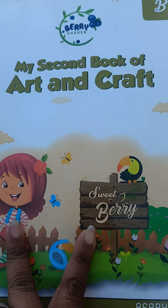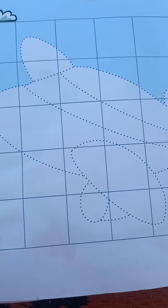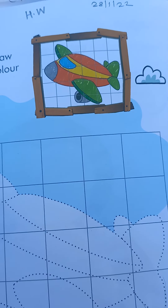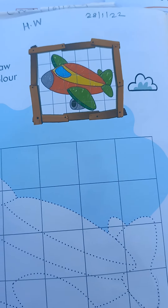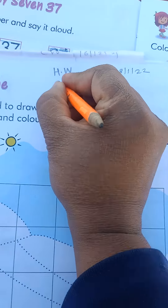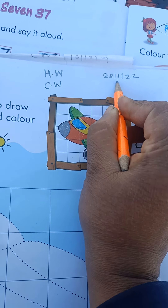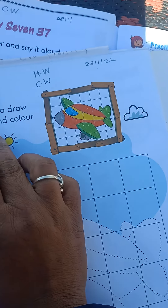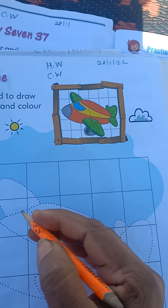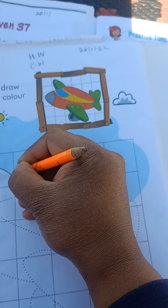Children, today is our art and craft period, so take your art and craft book and come to page number 36. Today we are going to fill the color in the aeroplane on page number 36. First we write CW, then today's date is 28 January 2022. Use the grid to draw the picture and color as shown. First we trace the dots and we will complete the picture.